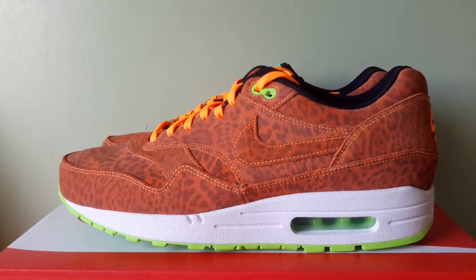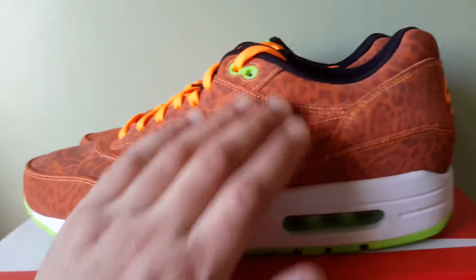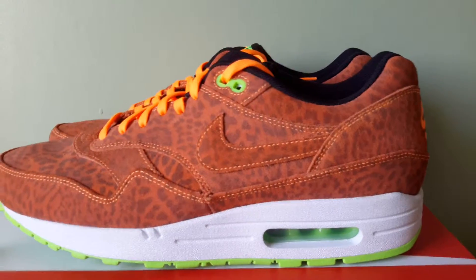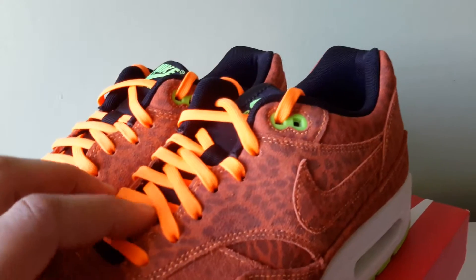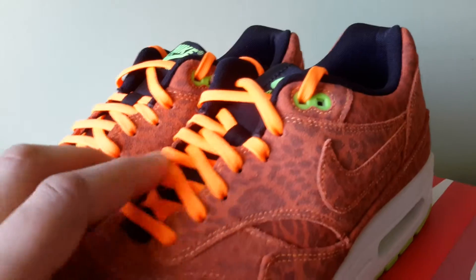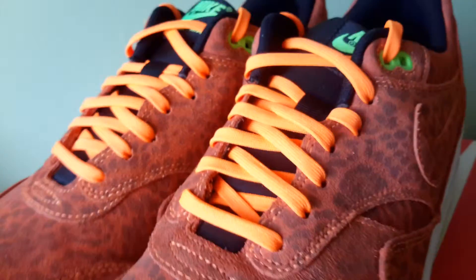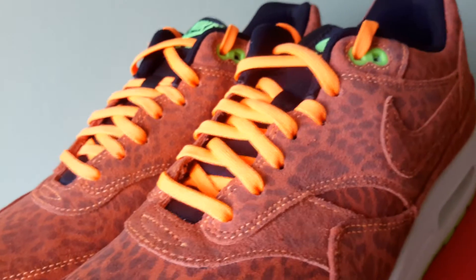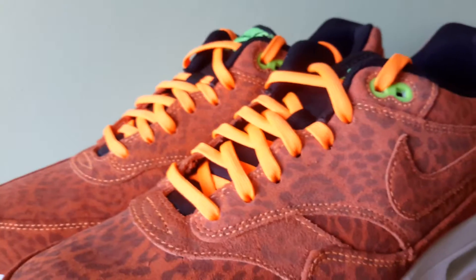Yeah, they were released in 2013. There's a suede upper — like all of this is suede. You got orange laces. They're a lot narrower than the usual laces you get with Air Max ones. They just look like fat string, you know what I mean. They don't look like normal flat laces, but whatever.